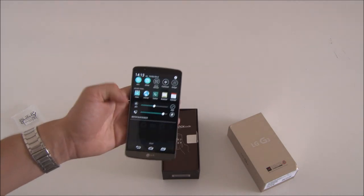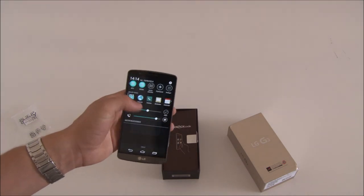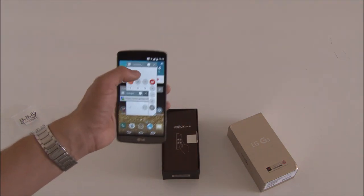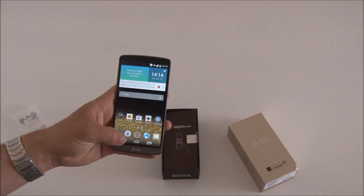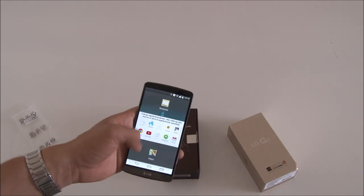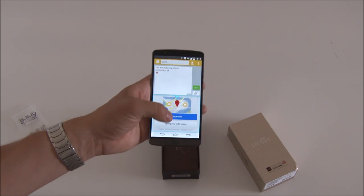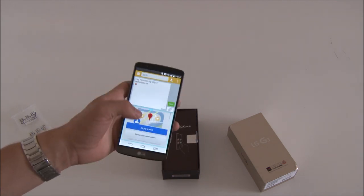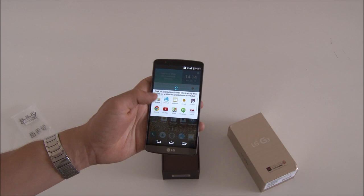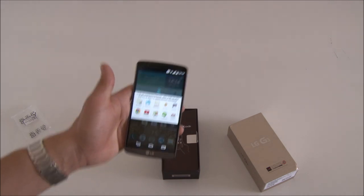You also have the Q-slide programs, which I like to use a lot. There's a calculator, you can use the internet — so you can use the internet while you're on YouTube, for example — and you can have different Q-slide programs running at the same time. If you'd rather have side-by-side apps, you can press the back button for two seconds and then launch window-by-window applications. For example, you can use it to navigate while you're writing a text message. Not all applications are optimized for this, but there's YouTube, Maps, Chrome, Internet, text messages, Gmail and so on.